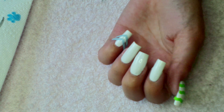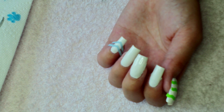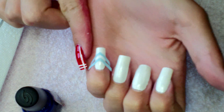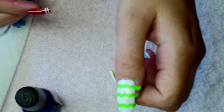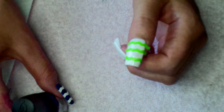Hey guys, so to get started on this week's design, I've applied white nail polish as my background. I'm going to show you first how I do these blue nails. On my pinky finger I've applied these two chevron tapes, and on my thumb I've got three pieces of tape — we're just going to paint over these in blue.